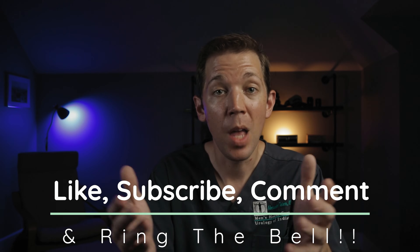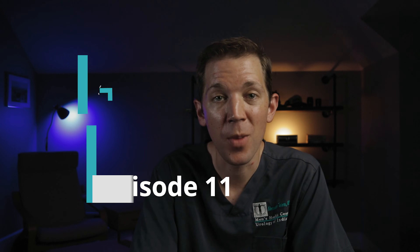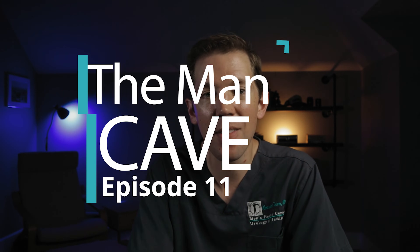Now, if you like this sort of content, make sure to click the subscribe button and ring the notification bell. So let's kick things off with episode 11 of The Man Cave.